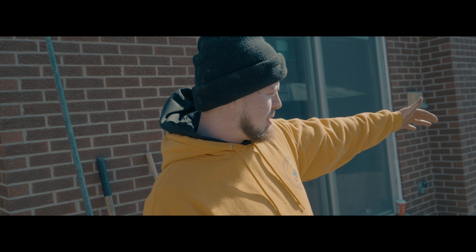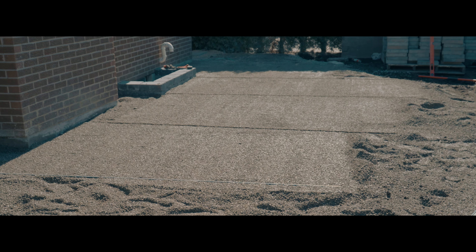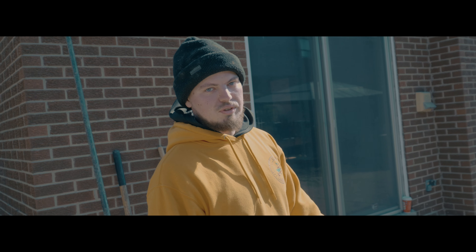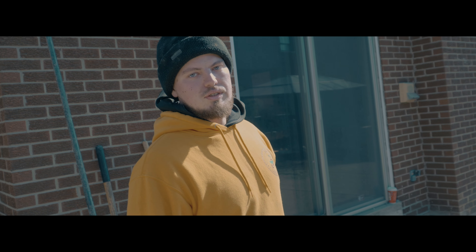We've graded about a third to a half of this. As you can see, the top looks like glass. So when we put the stone down, it looks exactly like that on top of the stone as well. We'll be another maybe half hour, get the top graded, and then we're going to start laying the stone.